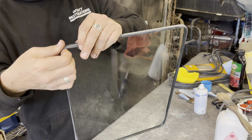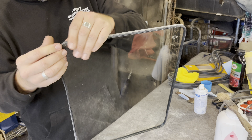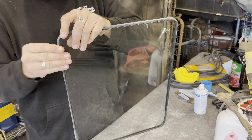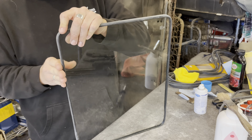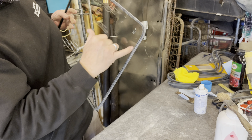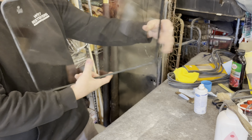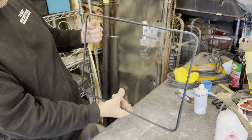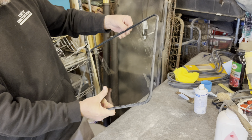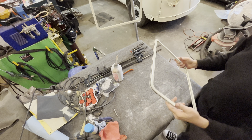I wasn't putting talc on this one because when it's all done and you look through the pane of glass, you can see the talc in there. So I'm going to try to keep all that out so it looks clean when it's done. From the outside, the Volkswagen words should be reading backwards from your perspective, and the hinge will be over on this side.